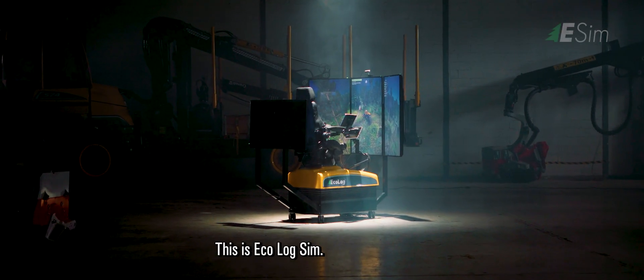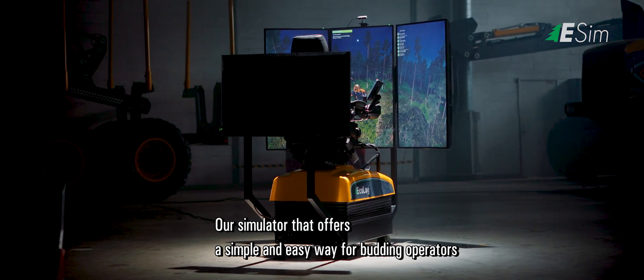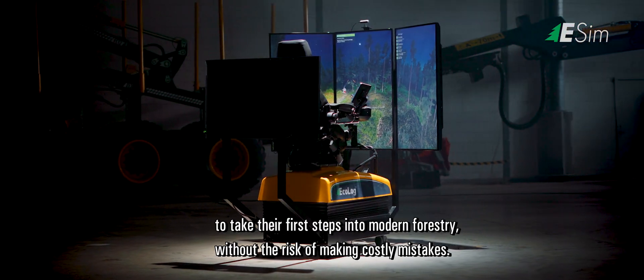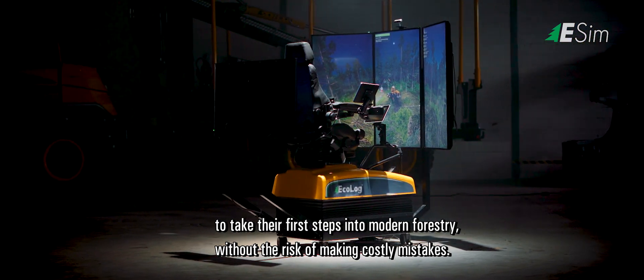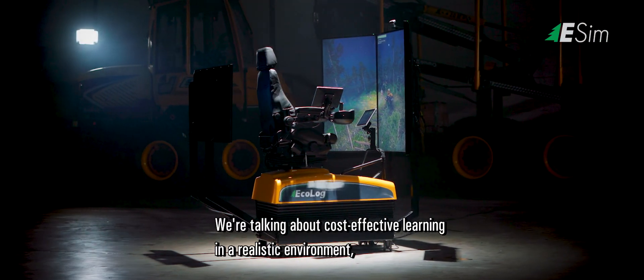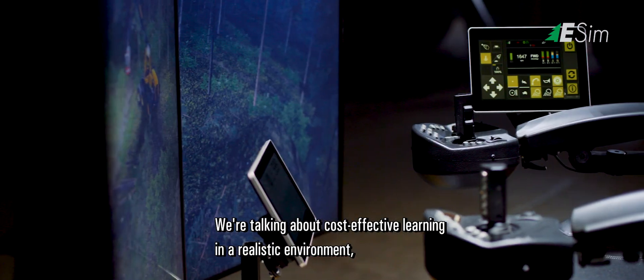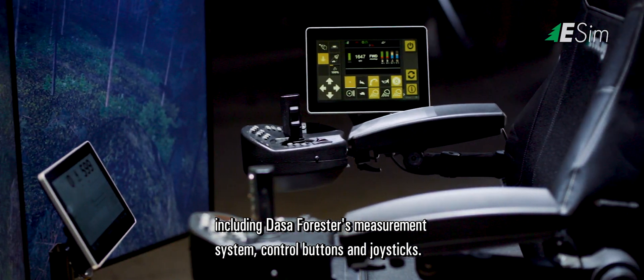This is Ecolog Sim — our simulator that offers a simple and easy way for budding operators to take their first steps into modern forestry, without the risk of making costly mistakes. We're talking about cost-effective learning in a realistic environment, including DASA Forester's measurement system, control buttons and joysticks.